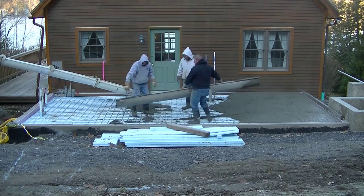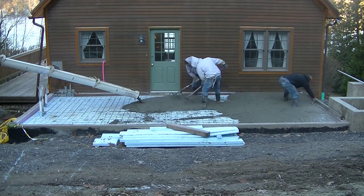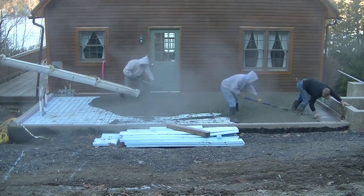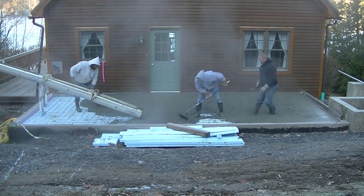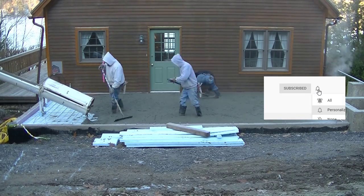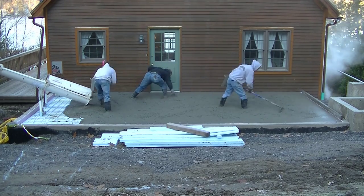My name is Mike Day. I own Day's Concrete Floors Incorporated. I specialize in all kinds of concrete flatwork — concrete floors, slabs, pool decks. We do a lot of stamped concrete and a lot of concrete repair. If you like that kind of content, go ahead and hit subscribe and hit the little bell notification so you'll know whenever I come out with a new video.